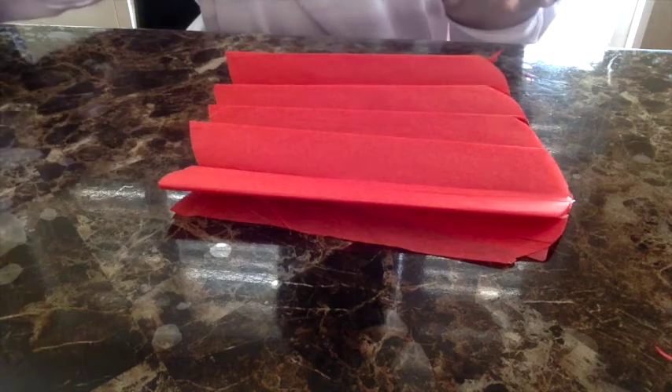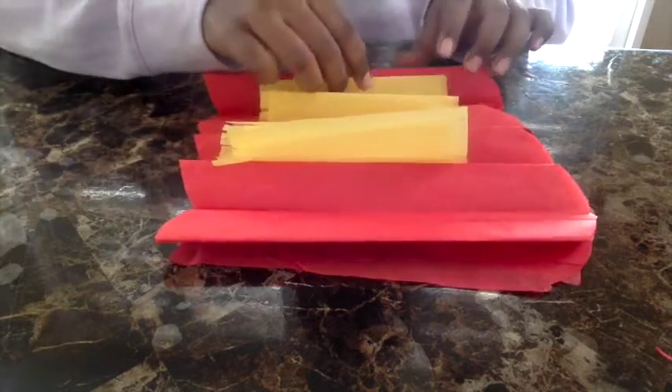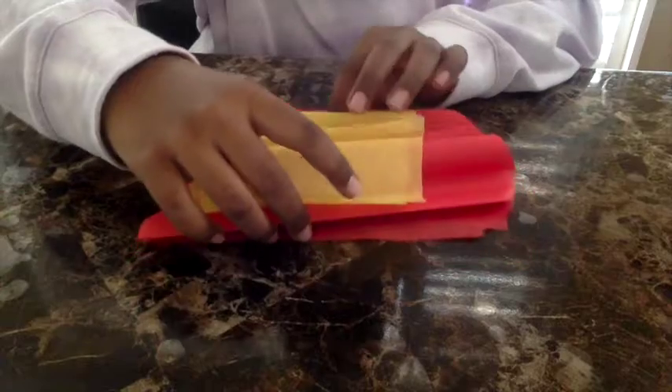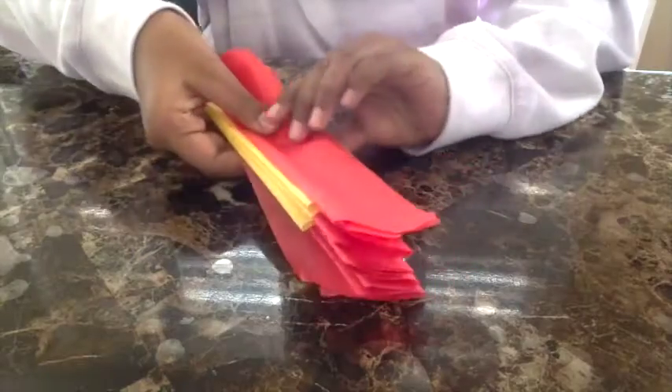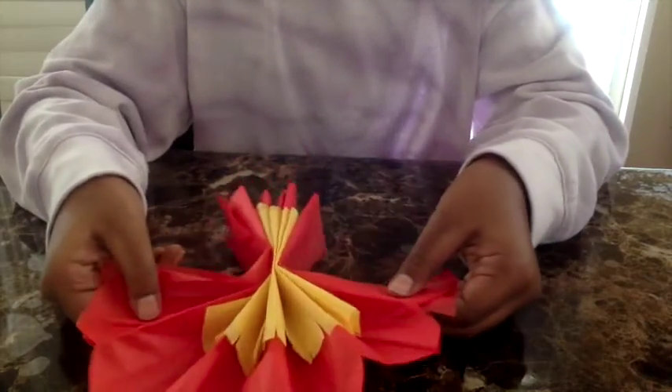Put your red back and place your yellow back in the middle, just like that, all back together. Staple it right in the center — it should look like this.